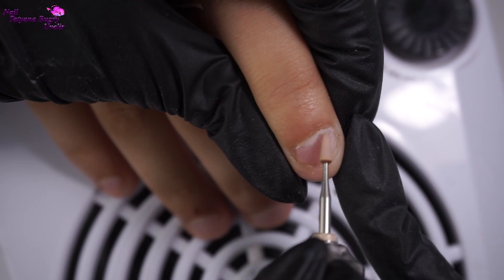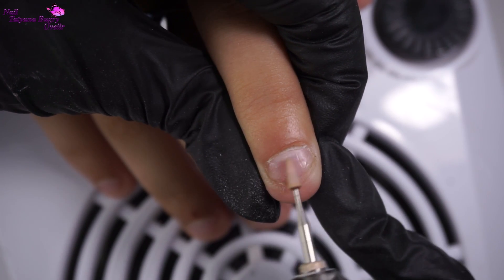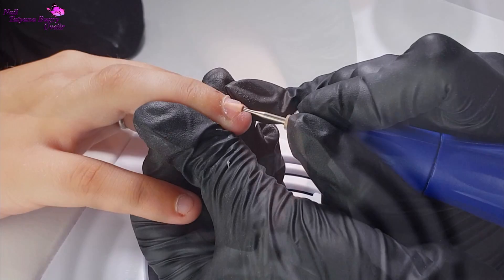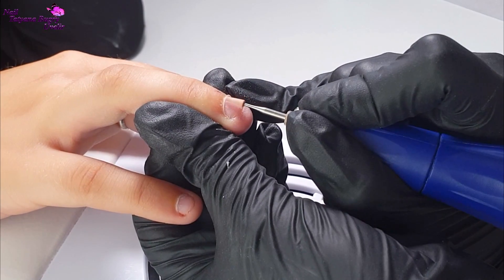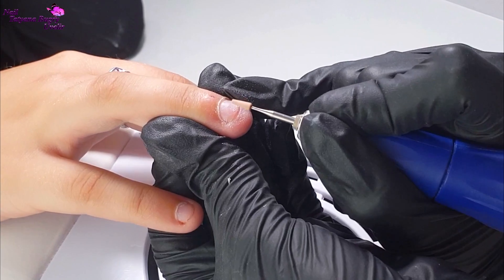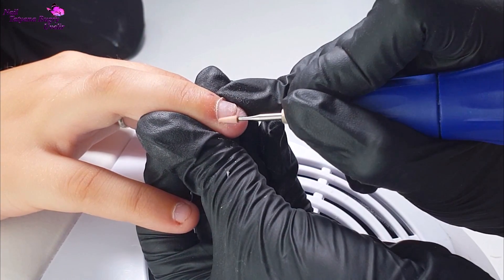Further, I'm taking my nail bit — I'm just using a cone bit with extra soft abrasion. This cleans up the cuticle really nicely and additionally moves the cuticle back a little bit. Even though the bit's abrasion is soft, it could harm the nail plate, so be careful and hold your nail drill parallel to the nail.